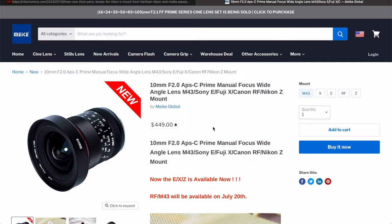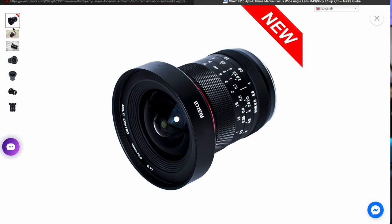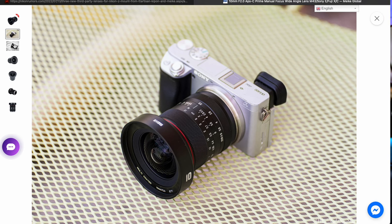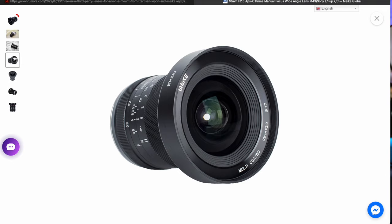The other manufacturer who has released a new lens for the Z system — I think it's pronounced Mikke — has released a new 10mm super wide F2 wide angle manual focusing lens. This is specifically for the APS-C cameras, so it'll be for the Nikon Z50, ZFC, and the upcoming Z30. That would be quite an interesting lens — 10mm wide at F2 — to get hold of and see how it performs.